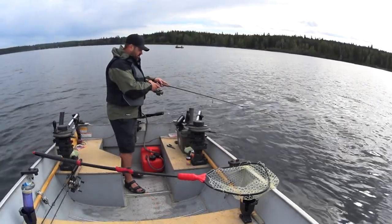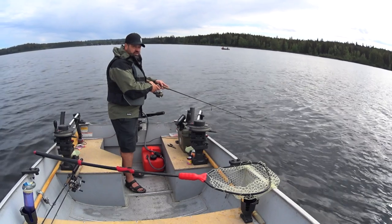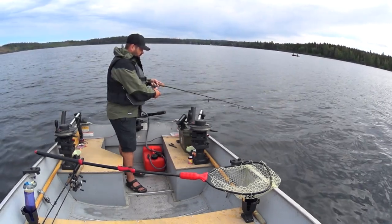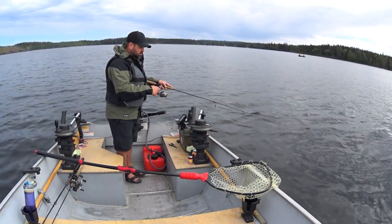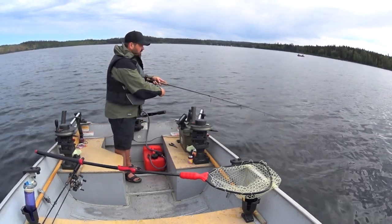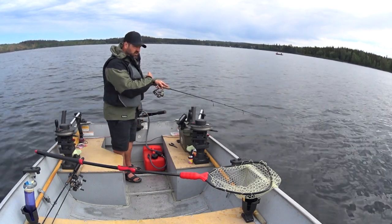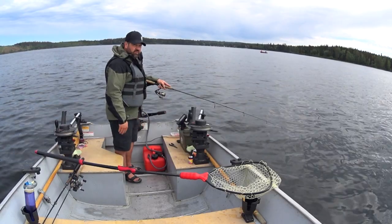Once you find the fish, just keep going back to them. I've got a couple aggressive fish in here — a couple hits and a couple misses. Drop it all the way to the bottom, reel it up a turn, and play with these fish. I like to have my drag tight and I actually like to use a stiffer rod — my trout rod, my lake trout rod, coho rod. Any rod will do that's fairly stiff.